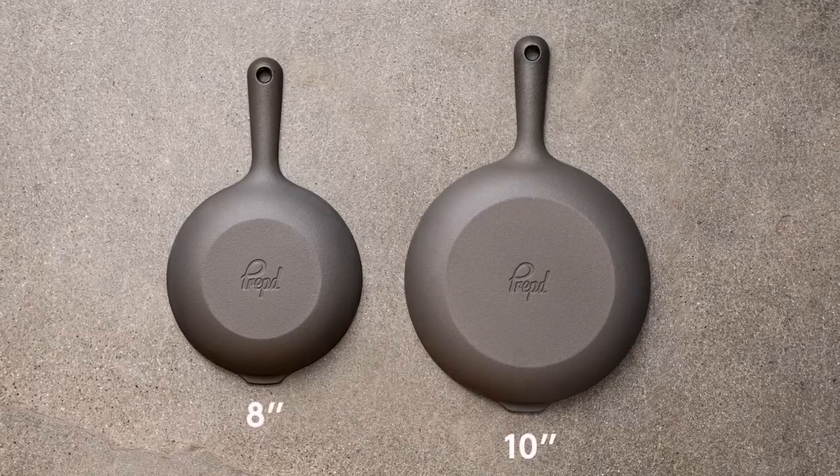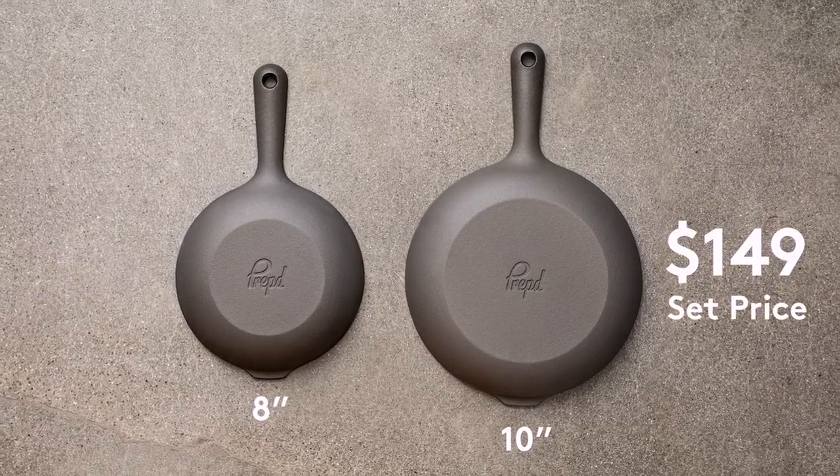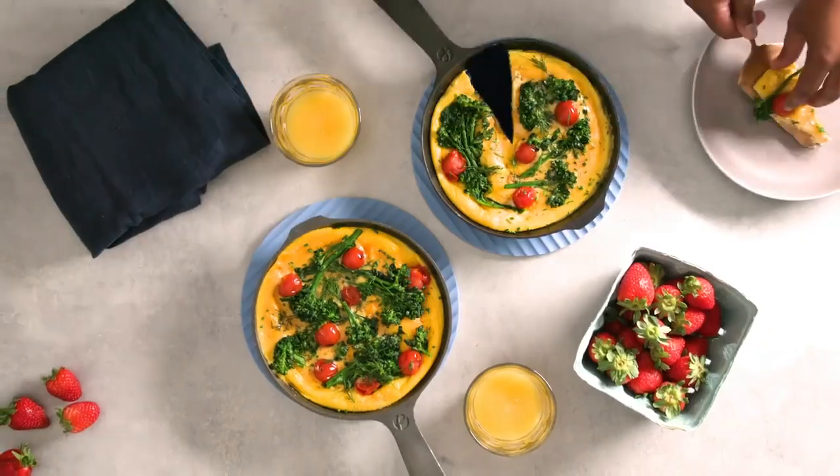We're making them in both 8-inch and 10-inch versions, and you can only get them on Kickstarter at this incredible price. So whether you're cooking for a family, or making a meal for one or two, we've got you covered.